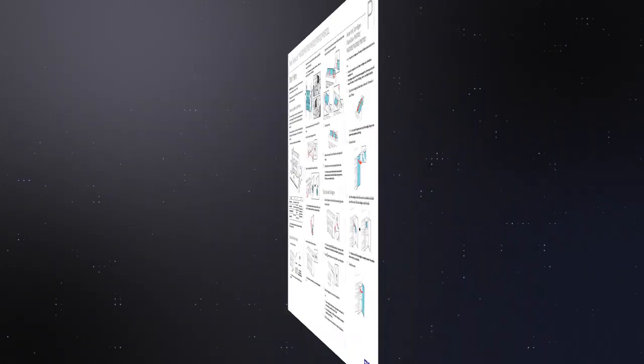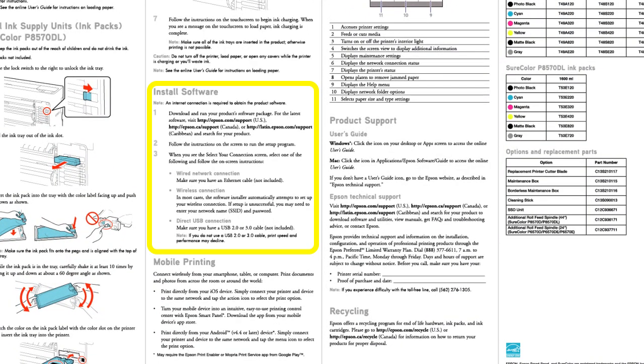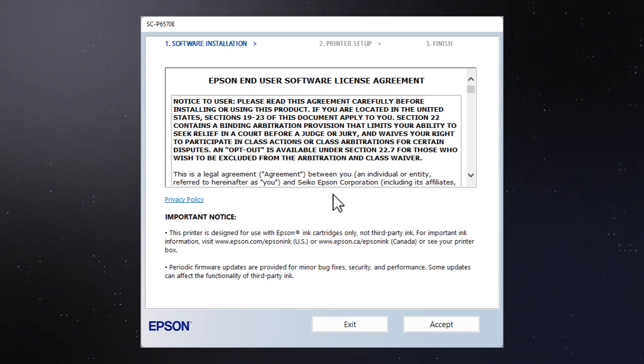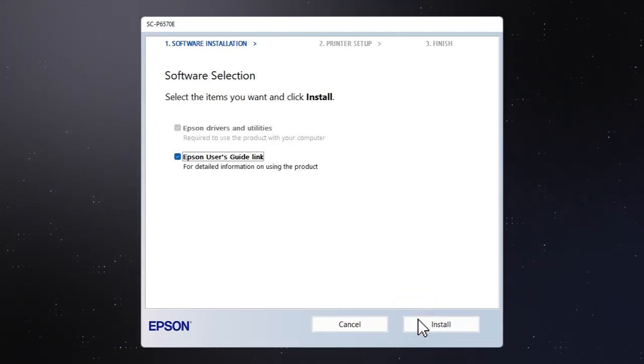Follow the steps on the start here sheet. When you get here, install your printer software by downloading and running the product software package from the Epson support site. Follow the on-screen instructions to install the software; this can take several minutes.